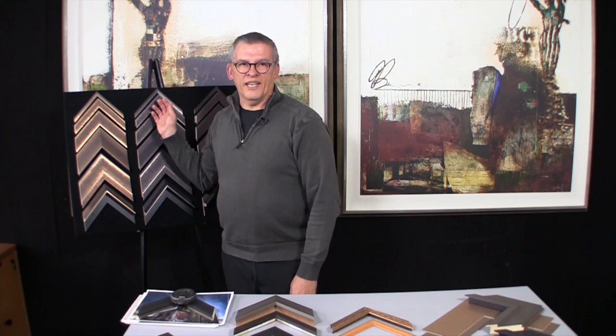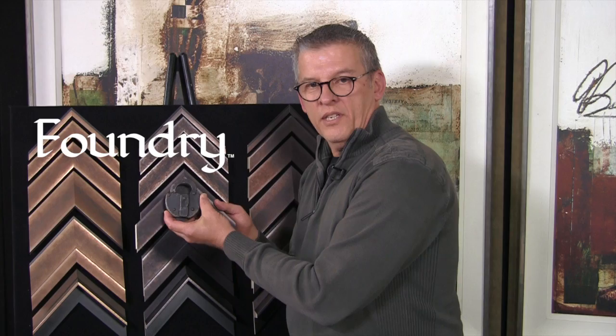Hello. This is the Foundry Collection. Foundry has an industrial look and was inspired by things like this old padlock where the finish has worn down over time.